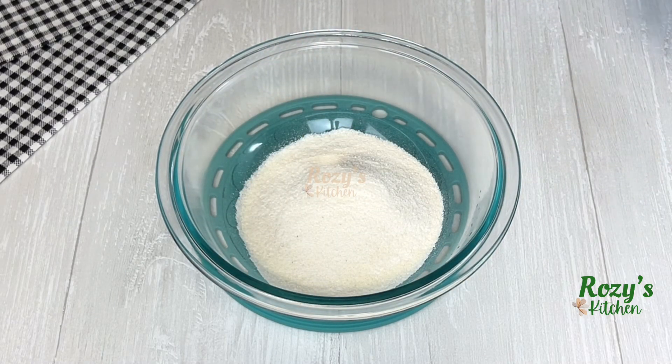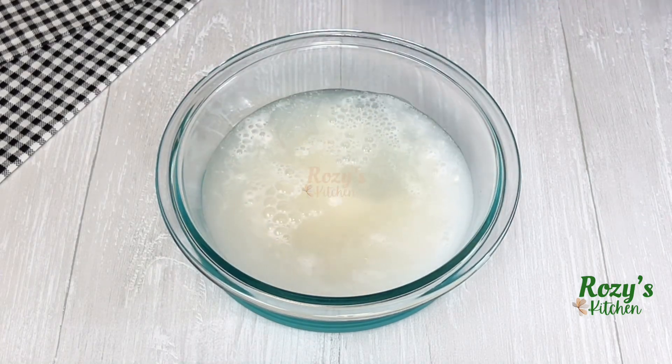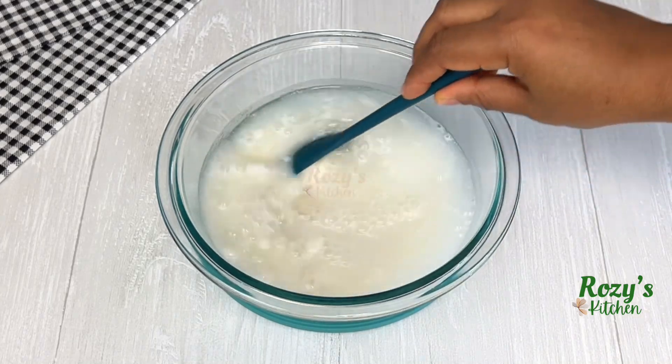Add room temperature water and mix until it's fully dissolved.